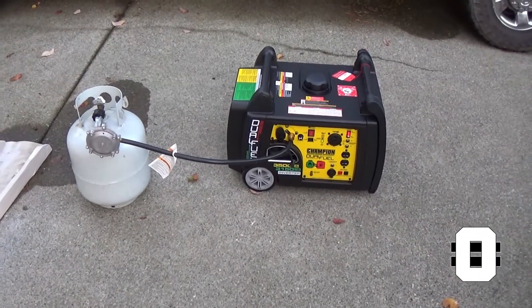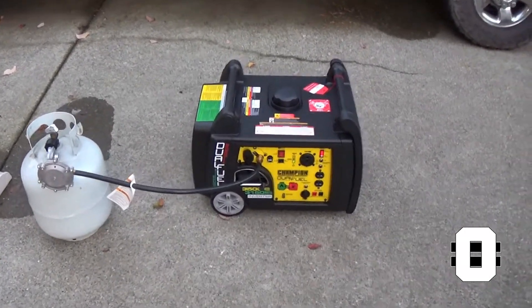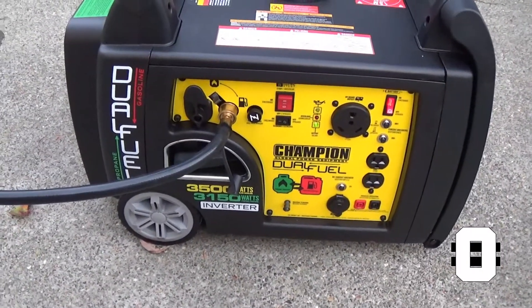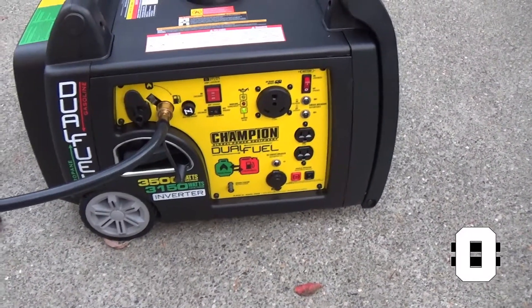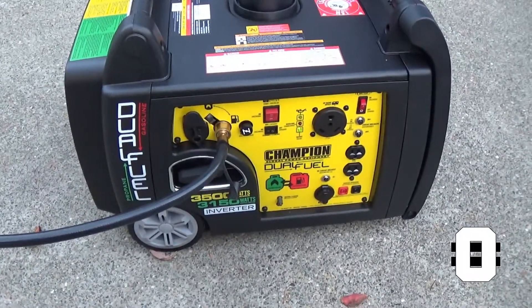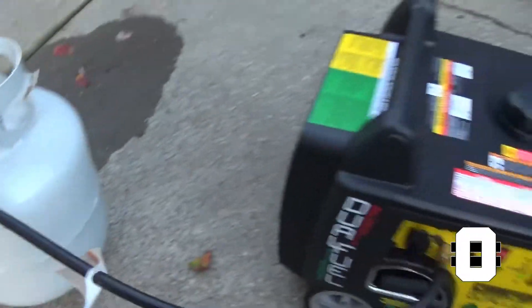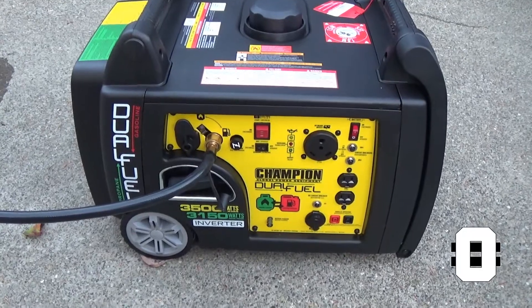The thing a lot of people have trouble with is shutting this off in propane mode. The only way to really do it, from what everybody is saying, is to turn the tank off. Turning the run switch off shuts off the generator on gas, but as you can see, it's not doing anything with the propane going. So what you actually need to do is turn the propane off and she'll die down.